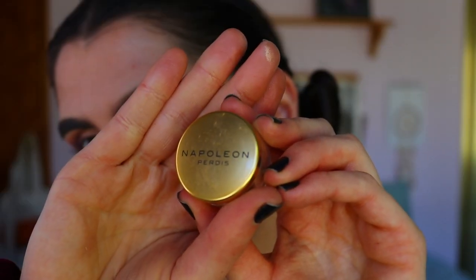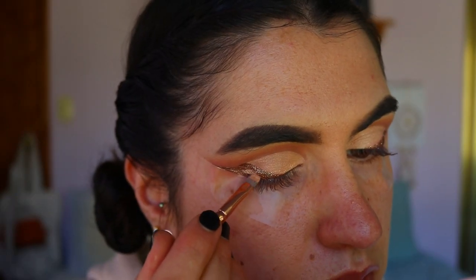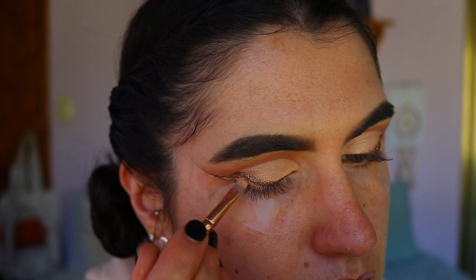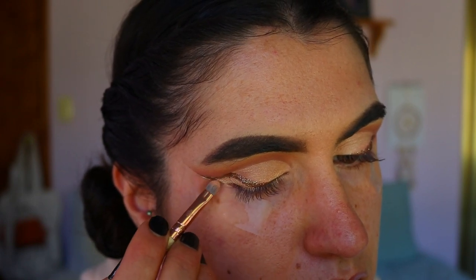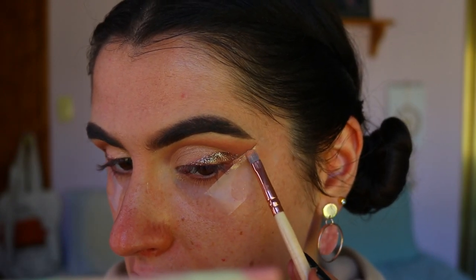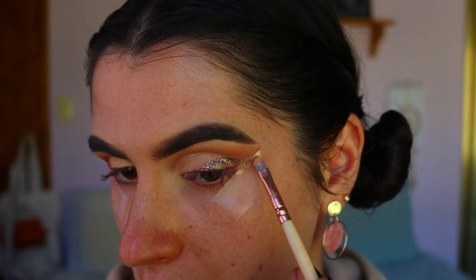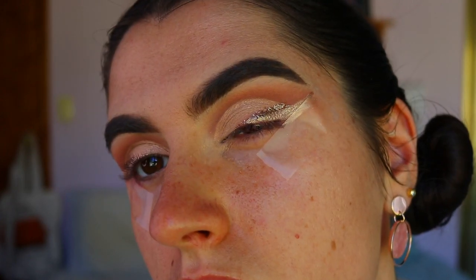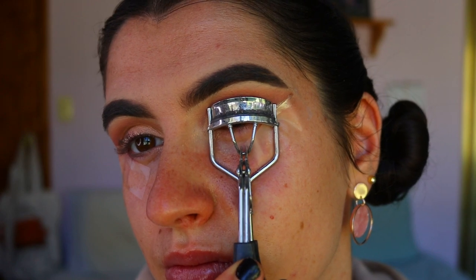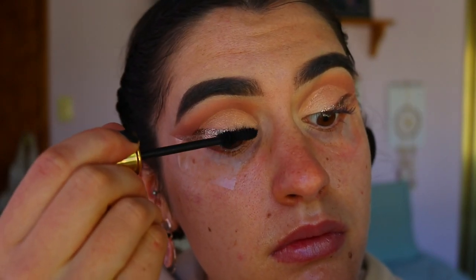To fill in over top, I'm taking this Starlight pigment from Napoleon Perdis — it's absolutely stunning, a beautiful pinky rose gold shade — and applying it all over the Topaz Twinkle liner with a precise shader brush. Once that's done, I'm quickly going in to curl my lashes.